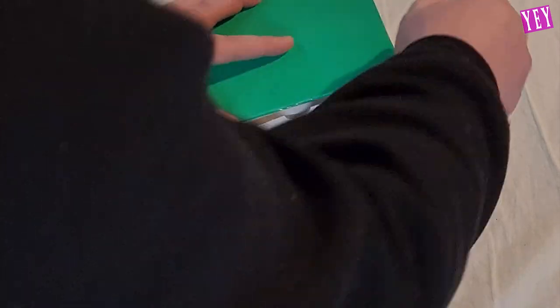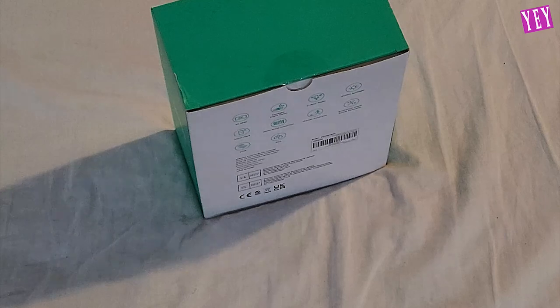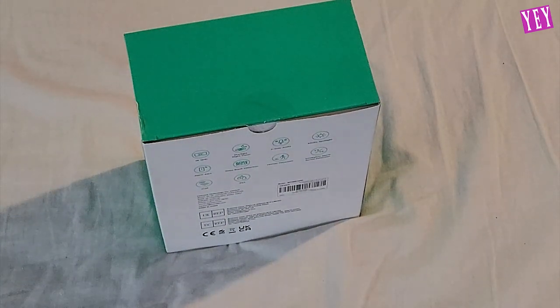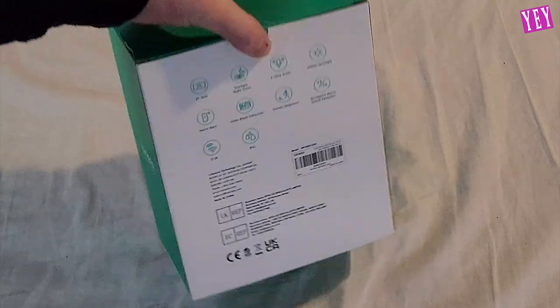Let's go ahead and unbox this. I'm going to unbox the product, then set it up and show you that setup process, then show you what it looks like, and finalize with a few thoughts. I hope that makes sense.